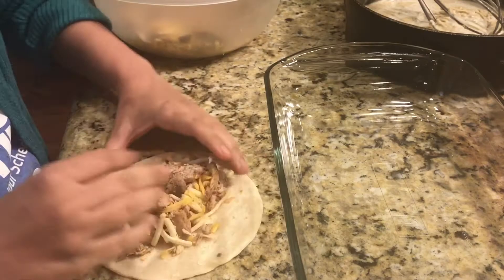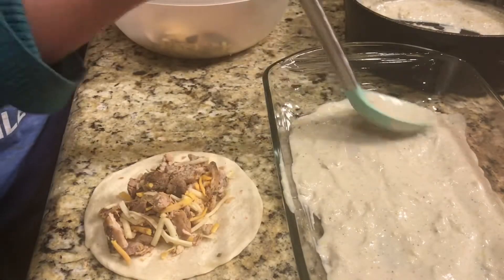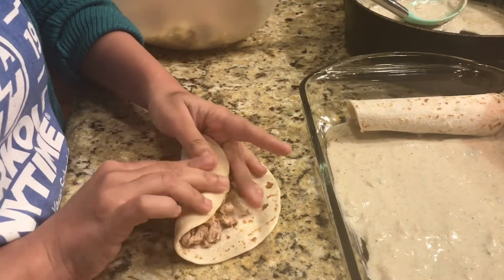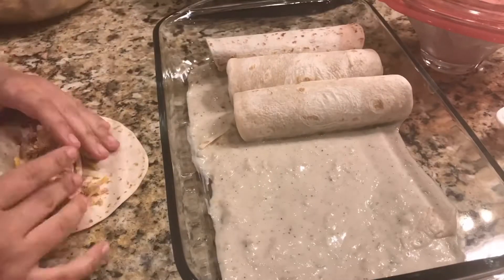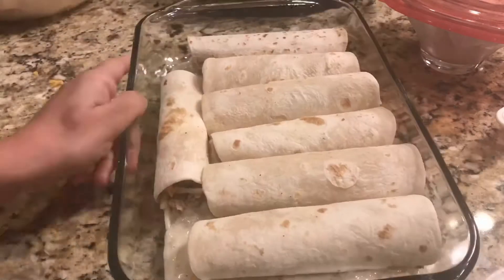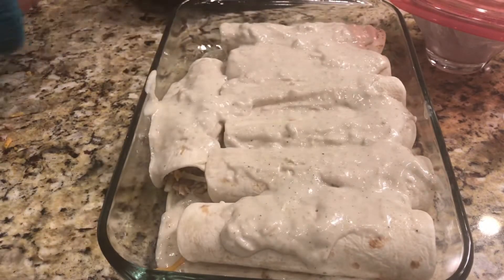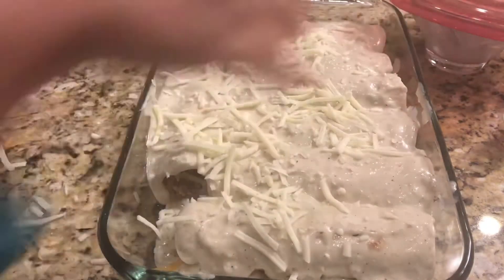Now let's assemble it. We will use white flour tortillas. First of all, we will layer our dish with the sauce — spread it enough to cover the surface. Make sure it is an oven-proof dish. Now we will add the chicken and cheese mixture, roll it in white flour tortillas, and make a row of rolled tortillas in the dish. Then we will layer it again with that yummy white sauce, making sure to get the sauce into the spaces in the dish and not drench it.